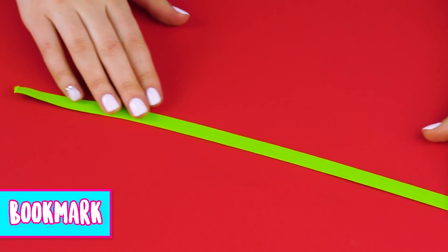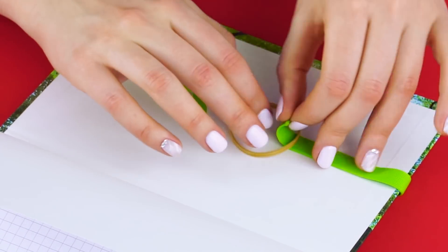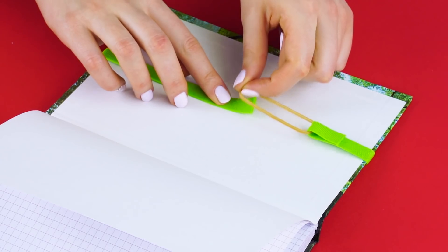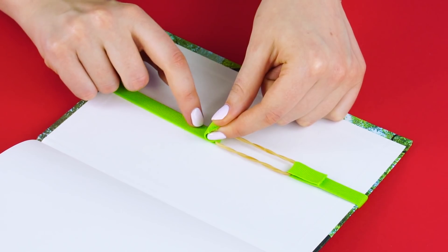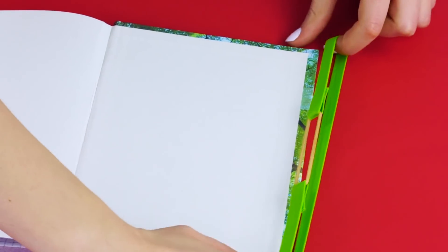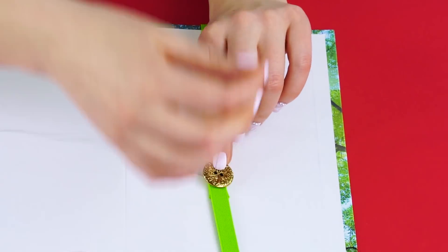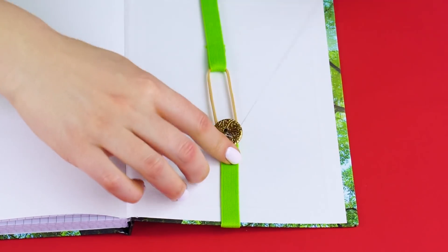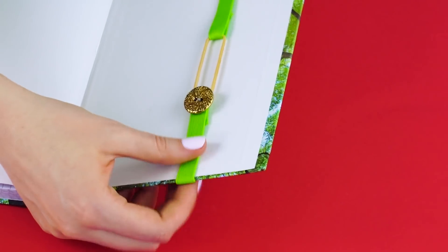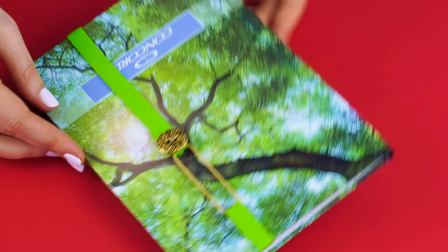Bookmark. Measure a bit of ribbon to fold inside of your book. Now glue the end of the ribbon around a rubber band. Do the same for the other end of the ribbon. Slide it onto the back cover of your book like this.